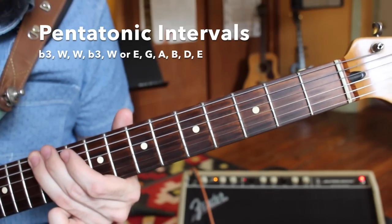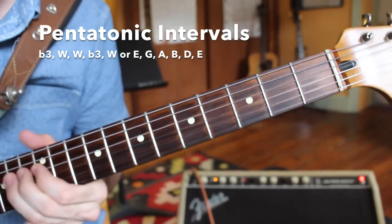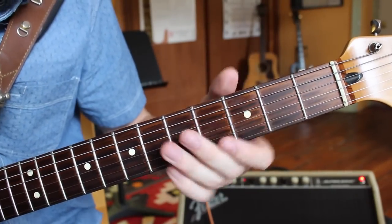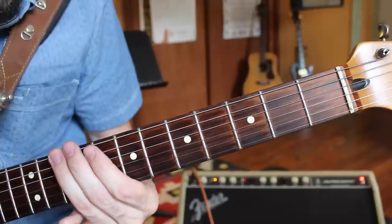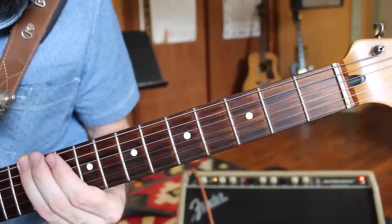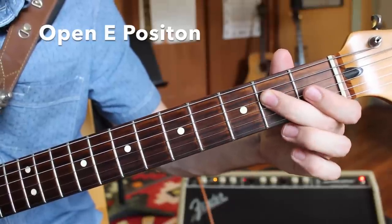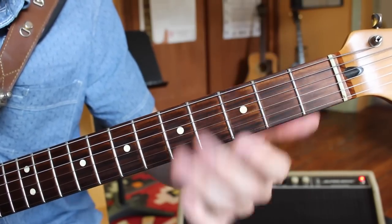The pentatonic scale on the E string, and you can do that starting on any E note. Now that we understand the intervals — that minor third, the whole, the whole, flat a third again, and then the whole step finishing the octave — we can learn how to play that exact same scale here in the open position. This is the first position I'm going to show you, and it's one of the most popular positions to solo in.